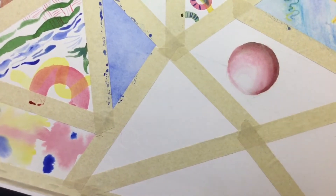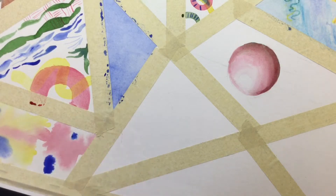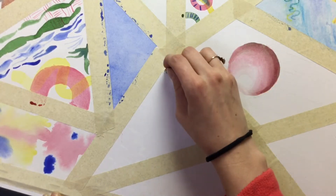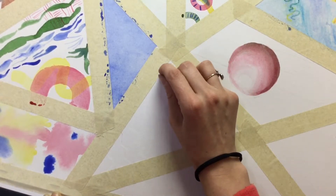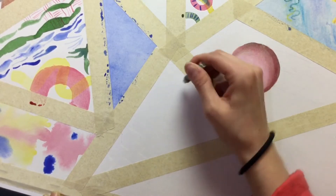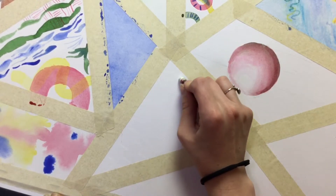Right now I'm using a white crayon because that will work as a way to mask part of the paper. You'd be able to see a little bit of the waxy texture, so it wouldn't work quite as smoothly as something like masking fluid would, but I think it might still look kind of cool, and I can draw with crayon a lot more easily than I could draw with masking fluid. So depending on what you're doing, it could be a good method.